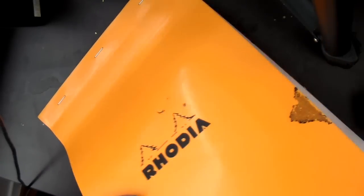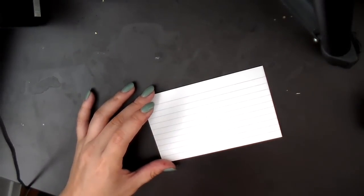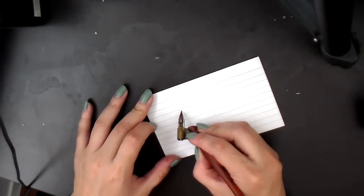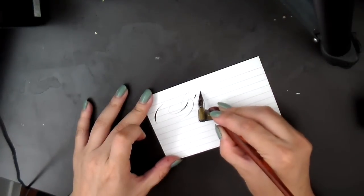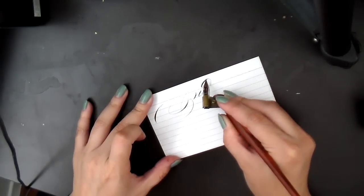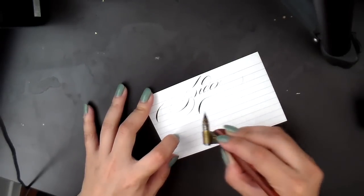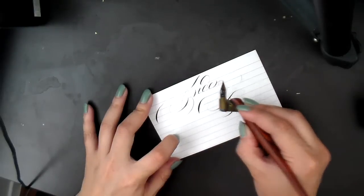I'll demonstrate using different papers I've found around the studio. This is an index card, and index card tends to work fine. It's just a little porous, but index card is not bad actually.